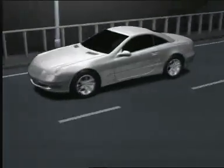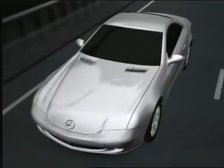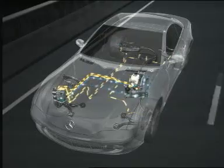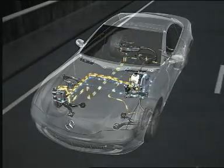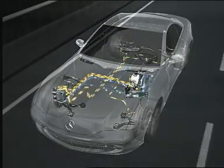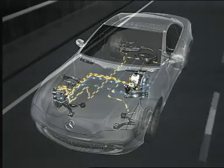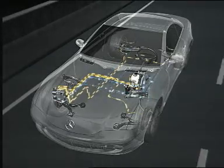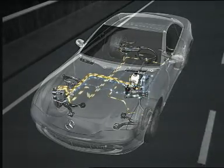Following electronic control systems such as ABS, ASR, ESP, and Brake Assist, SBC marks a further revolutionary stage in brake technology. Unlike previous brake systems, SBC dispenses with the mechanical hydraulic coupling of the pedal and brake, allowing precise braking for increased vehicle safety.